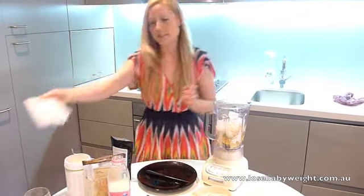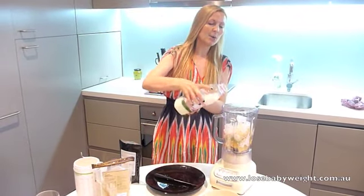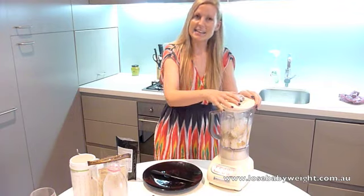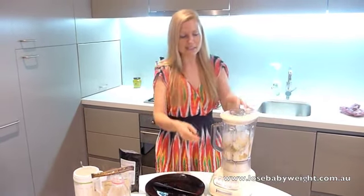I've got about six or seven cubes there. Then just add in a little bit of milk. You don't need too much milk on this one because you've got the juice from the orange, the lemon, and the lime. If we need to add more after we've blended it, you can — but it's best to start with a little bit and then add more if you need to.